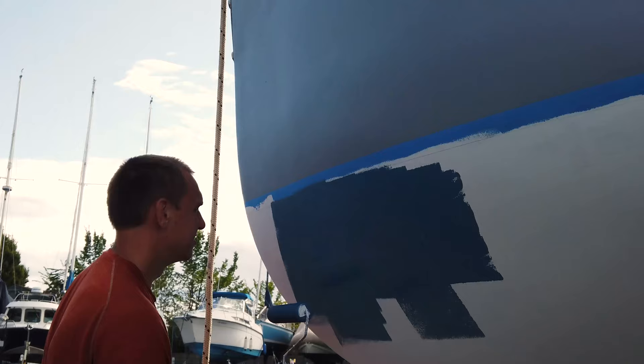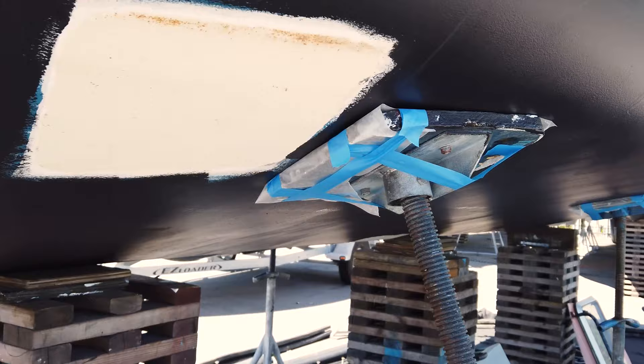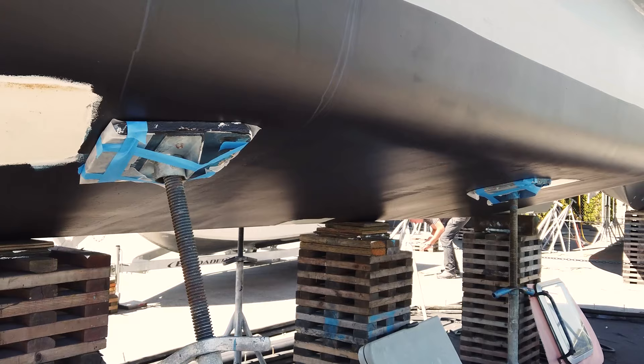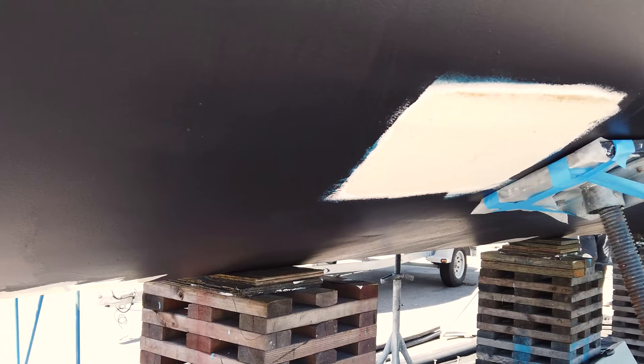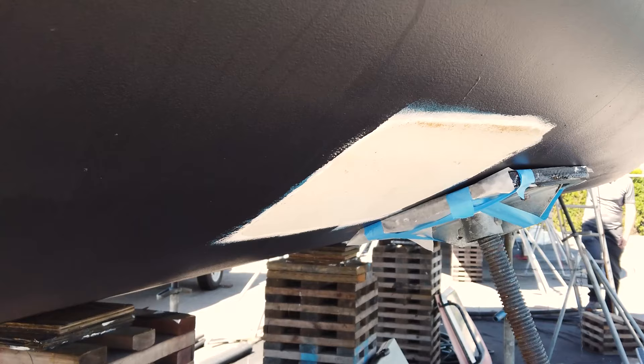We said we were done the bottom job, but really we were done except for the patches where the stands were before. We've been moved over by the boatyard and now we've got six or seven little chunks that we need to fix. Today's job will be sanding them down, and then over the next weekend we'll be adding on the six layers of paint that we've already put on the rest of the bottom onto these, so we'll be completely done with our bottom paint hopefully by the end of next week.